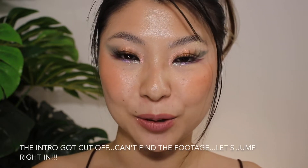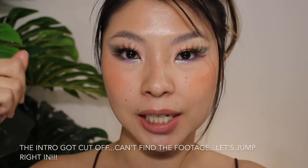Hey guys, what is up? Welcome back. My name is Tess. Today's video is going to be this eyeshadow tutorial right here.